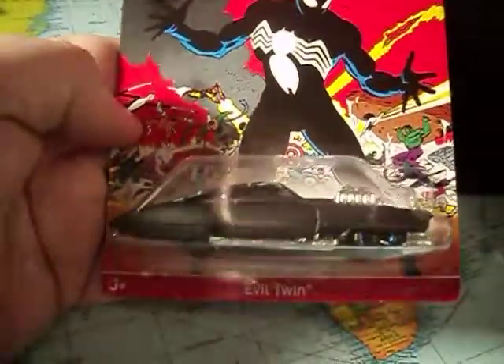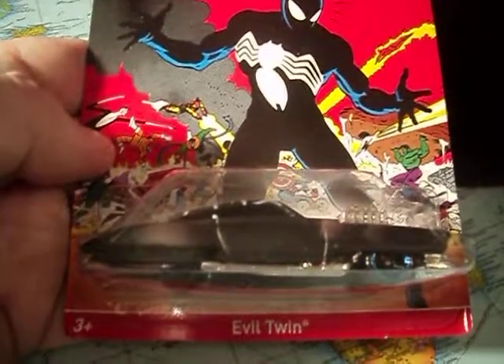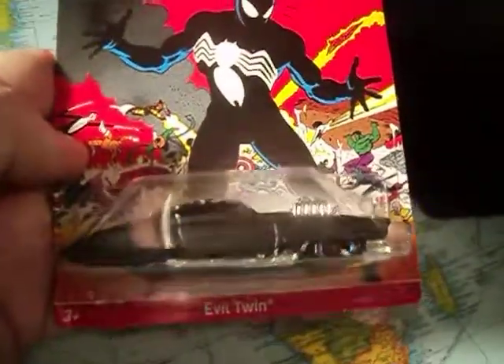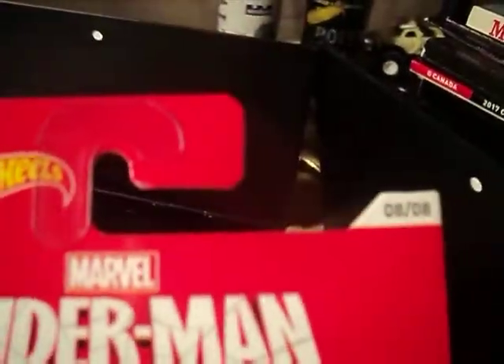Hey, Hot Wheel Collectors, what's going on? Today I'm going to be checking out this Evil Twin. This came out in 2014. It's a Spider-Man set of eight curves.